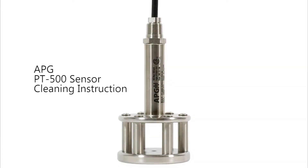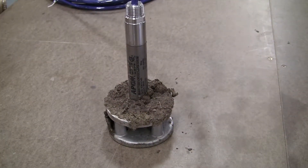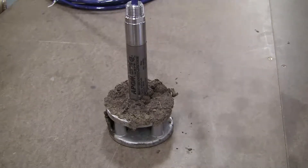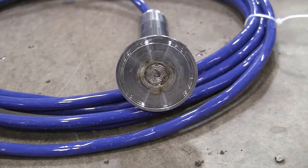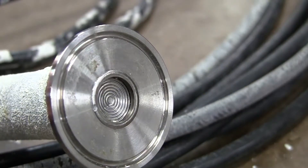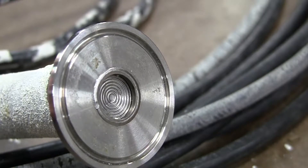Thank you for choosing Automation Product Group's PT-500 sensor for your liquid measurement needs. While the PT-500 is designed for reliability in wastewater and other dirty or turbulent liquids, extended exposure to these environments can lead to residue accumulation on the diaphragm, which can cause inaccurate readings or even damage. In this video, we will demonstrate how to properly clean a PT-500 that has residue accumulation on the diaphragm.